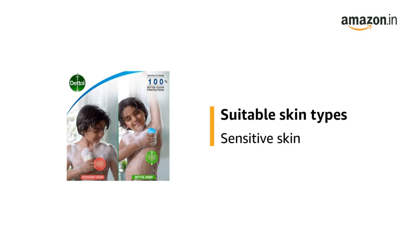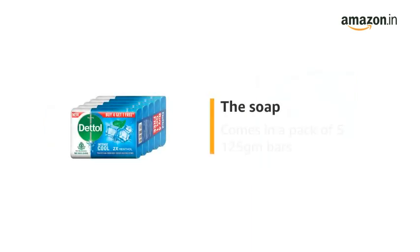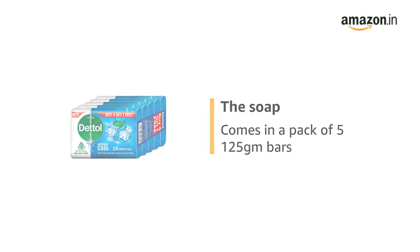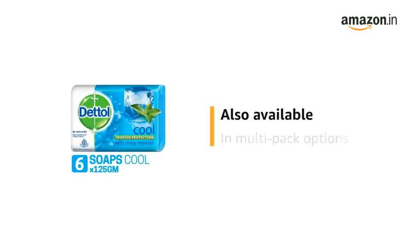It is suitable for sensitive skin types and has an aloe vera fragrance. The soap comes in a pack of 5 125g bars and is also available in combo and multi-pack options.